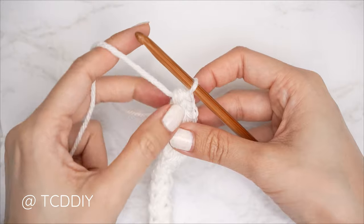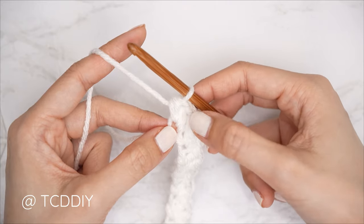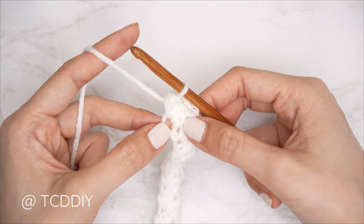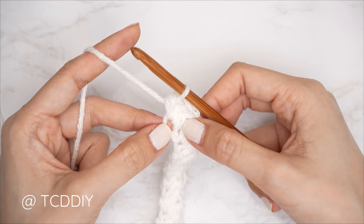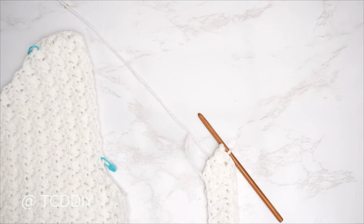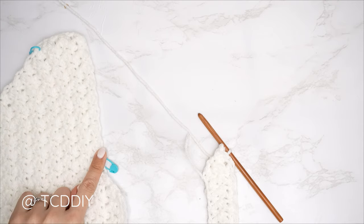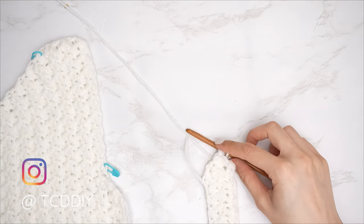This underarm portion is the same increases as the front panel: every even number row has no increases or decreases, every odd number row ends with an increase of three half doubles. Continue these rows until we have the same number of underarm rows as the front panel — I had three underarm rows for the front panel, so I'll meet you back when I have three here. My back panel underarm is complete: three rows, width roughly 1.5 inches or 4 centimeters. Now make a chain for the same number of stitches we skipped for the front panel's underarm — I inserted into the 18th stitch, so I'm chaining 18.